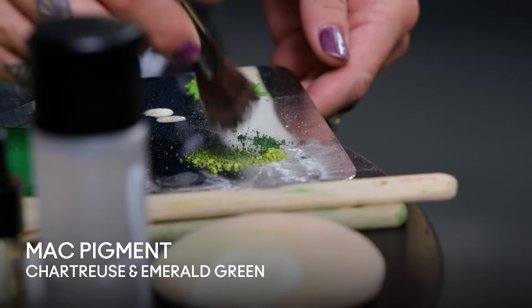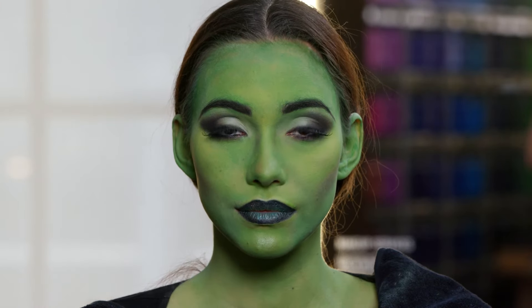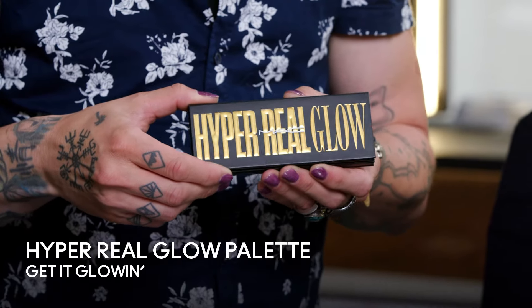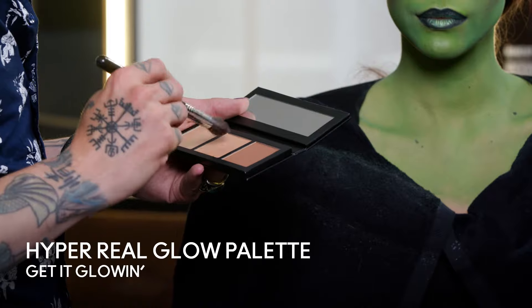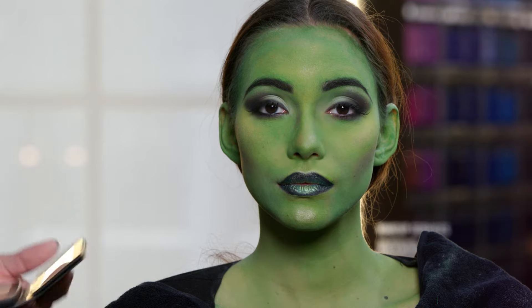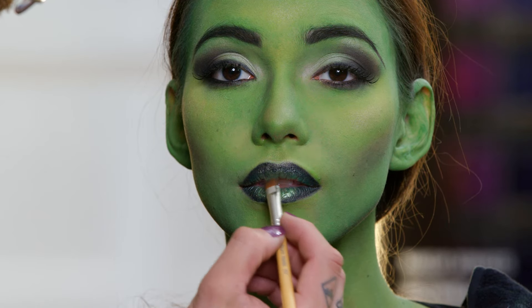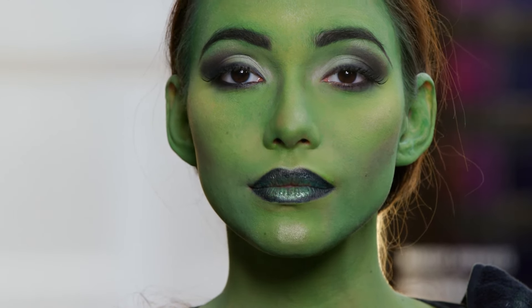Next I'm going to use two pigments — Chartreuse and Emerald Green — mix them together, and brush it over the face to create a little bit of a glow. Now this would be how we do it somewhat for act two. To add a little more and take it in a different direction — make it more modern and cool — I'm going to use the Hyper Real Glow palette in the color Get It Glowing and apply that on the different highlight areas. And now I'm going to use some MAC Lip Glass. Of course we can't do this during the show because she has to kiss Fiero, but when we're doing it for this, we can.